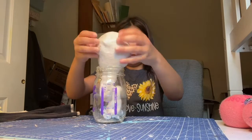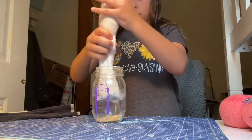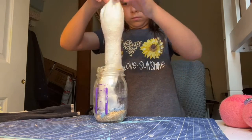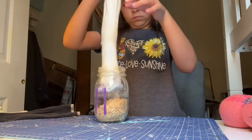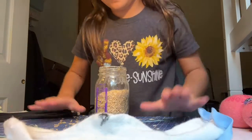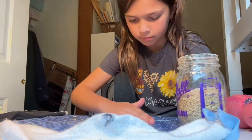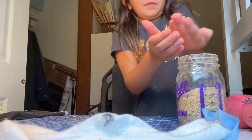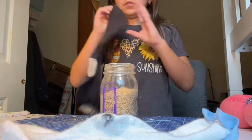I'm gonna put the rice in, and you'll see why I'm doing it in a jar in a second. Okay, we're good everyone. My mom's gonna kill me. Okay, we're good. Solved that problem.